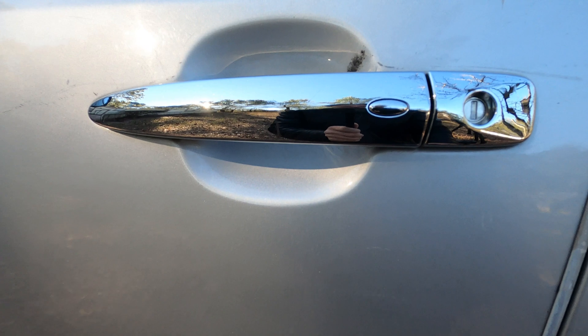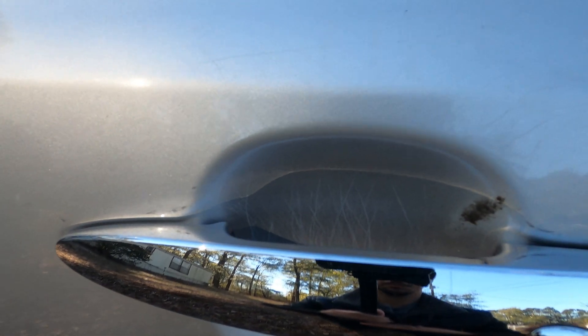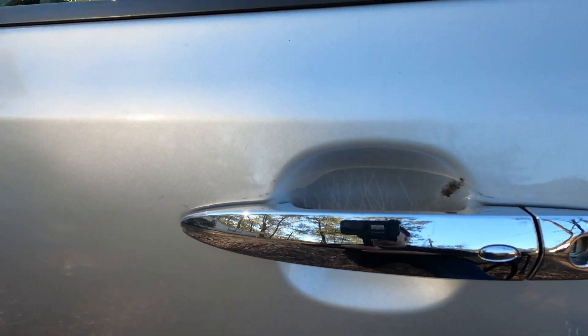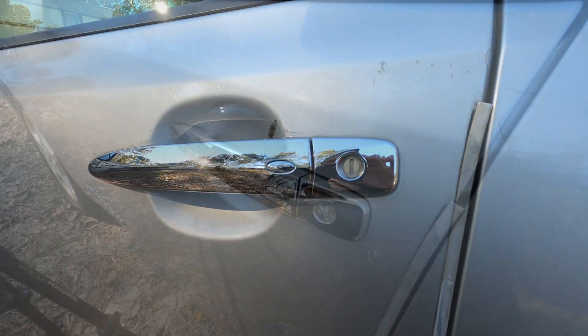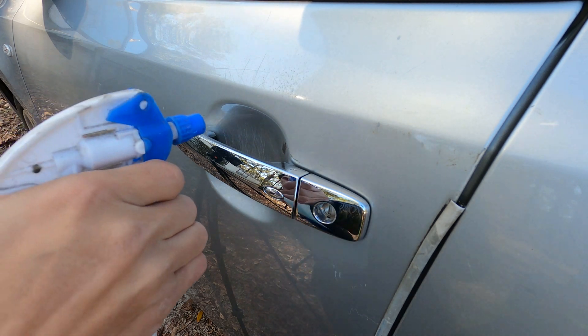Today we're going to take a look at pretty much the only reason I hand polish things, which is underneath door handles. It's not uncommon for door handles to be scratched up just like this, and a lot of people really can't stand this eyesore. Let's go ahead and get to correcting this quickly and easily with just a couple of products.